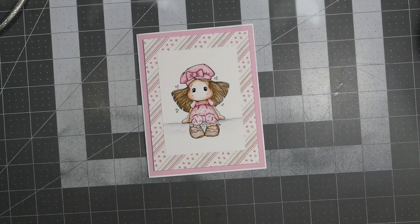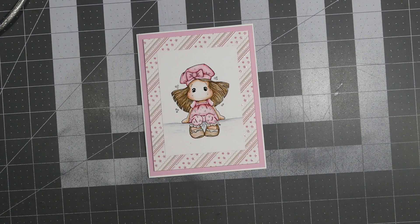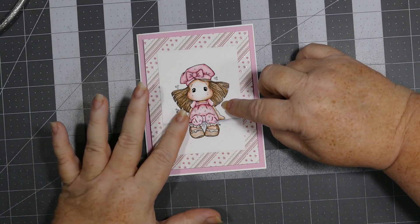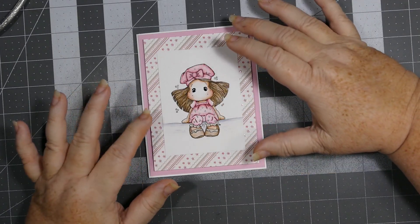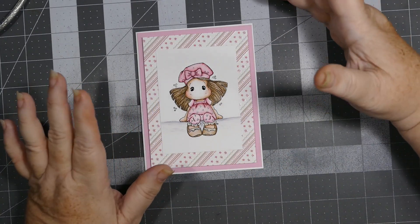Here is Tilda with Beau Beret — I just cut out the panel I colored her on. I colored this on Strathmore Bristol smooth paper. I did do some on watercolor paper and I'll try to point those out when I get to them so you can see if there is a slight difference in the two papers and how the distress inks work with them. This is Tilda with Beau Beret with first edition paper in the background — I can't find that here in the States anymore.